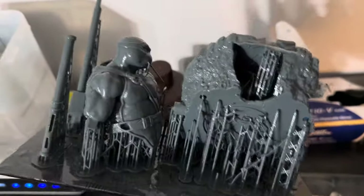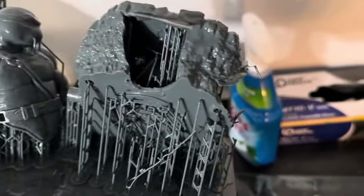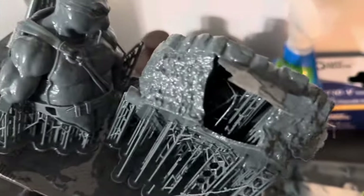This is our third try and it does look like we got Leo and all the other pieces, but the big base just failed all over. I really don't know what's going on.